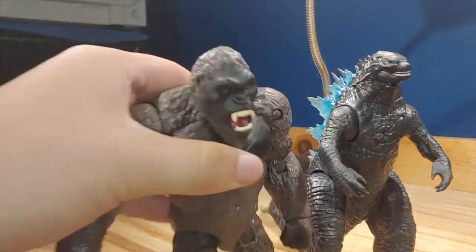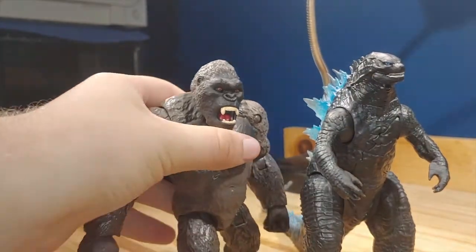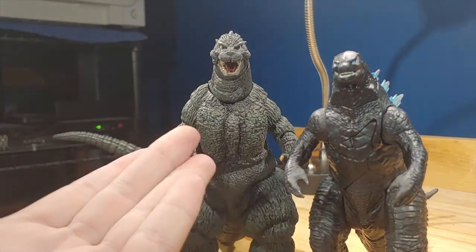For some size comparison, here it is next to the six-inch Kong — little update: I did fix the eyes. Kong is actually smaller than Godzilla.